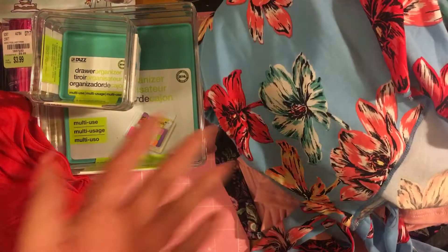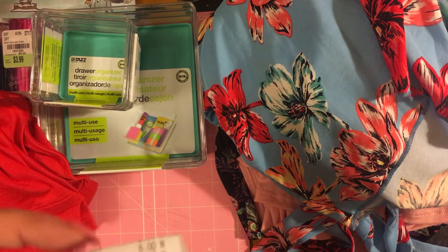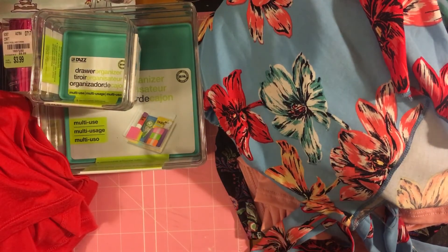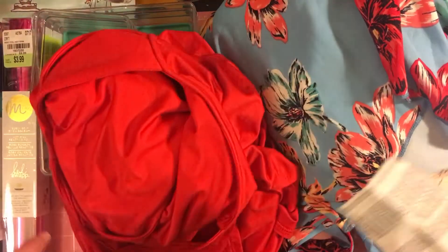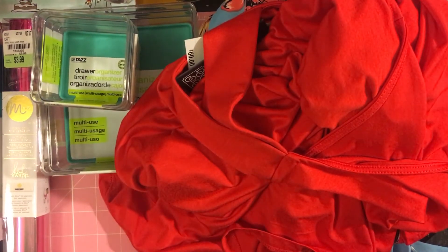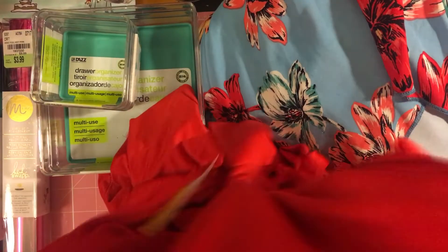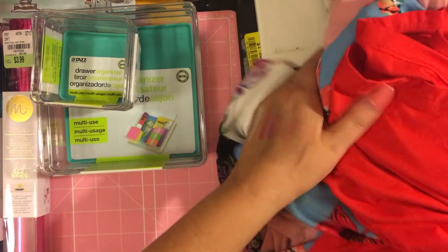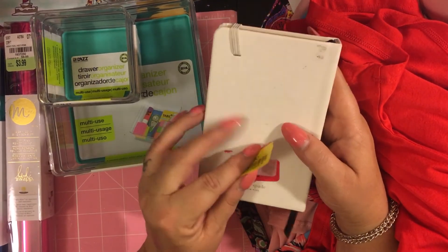Our total bill for TJ Maxx was $56.14. To put it in perspective, that one shirt alone was originally $60, so we basically got all that stuff for less than the price of that one shirt. Go to TJ Maxx, go to Tuesday Morning, go to Marshall's — don't pay top dollar. Go to the clearance section and look at the prices first.